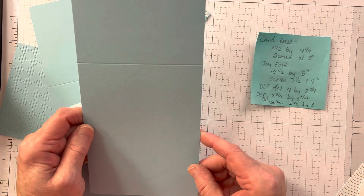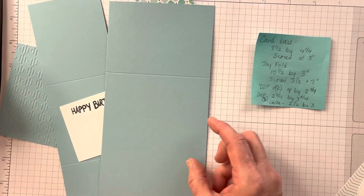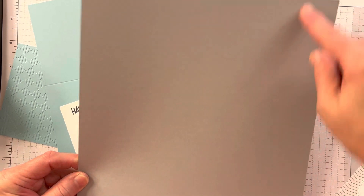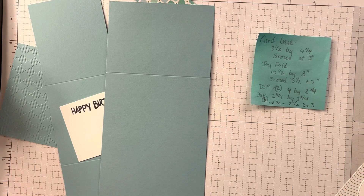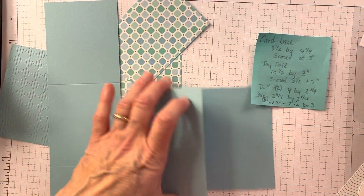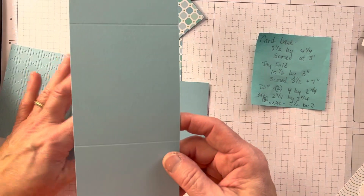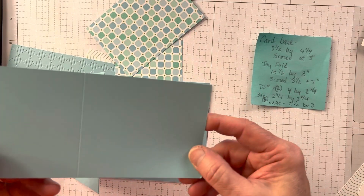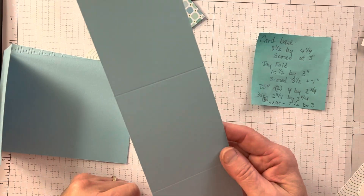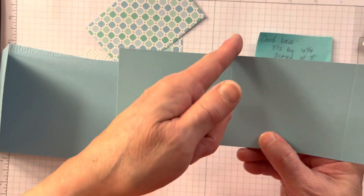The first thing you need is a base, which is eight and a half by four and a quarter. You take an eight and a half by 11 piece of cardstock — this is smoky slate — put it in your paper trimmer and cut two four-and-a-quarter pieces. It is scored at three inches, so it opens like that. Then you need a piece that is ten and a half by three, and you score it at three and a half and seven. You can score it at three and a half, then turn it and score three and a half again.